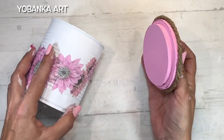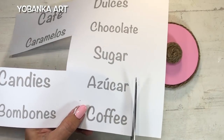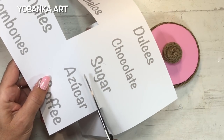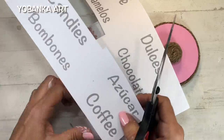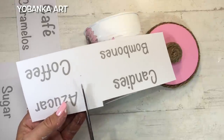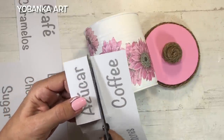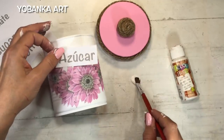Pintamos y decoramos otra vez con un poco de cuerda, y la tapa ya está terminada. Vuelvo a coger el letrero con las diferentes palabras: como es una lata perfecta para poner el azúcar, recorto el trozo de papel con 'sugar' o 'azúcar' y en esta ocasión, en lugar de pegarlo sobre un cartón, lo pego directamente sobre la lata.